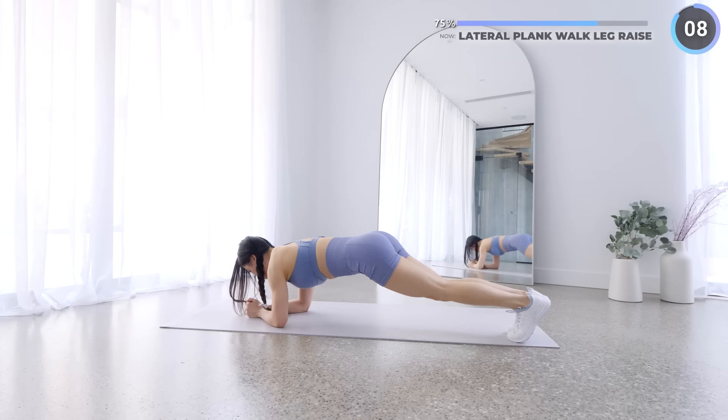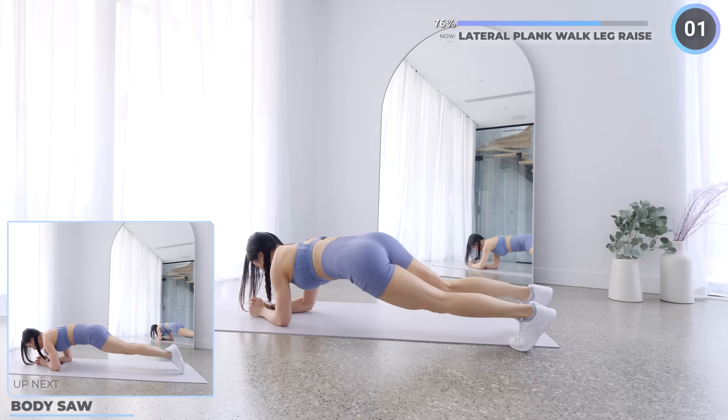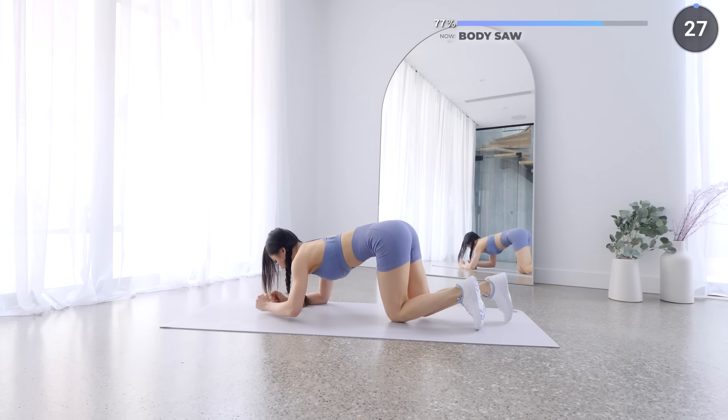Hold that same low plank position — I know it's tough but you can do this. We're doing body saw by rocking your body forward and backward while engaging your core, your glutes, and your quads. Try your best here, we are almost done.